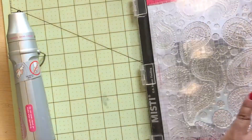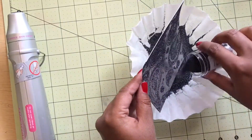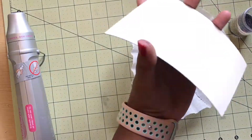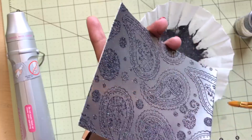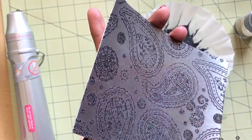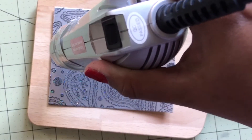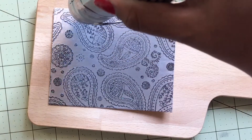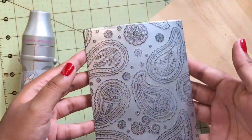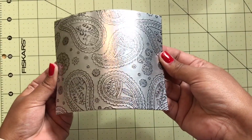If you have a repositionable glue dot, feel free to use that. I apply Versamark ink onto the stamp and ink it up, then I use a little brush to take off any excess embossing powder. Then again I heat emboss this with my heat tool — the design just melts into the piece of paper, it's just so gorgeous.